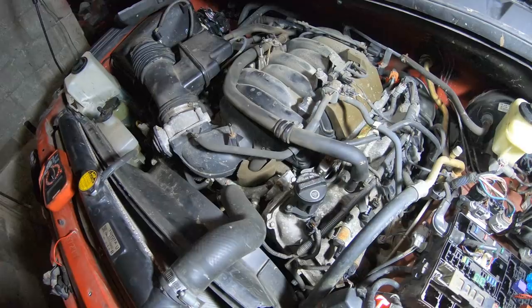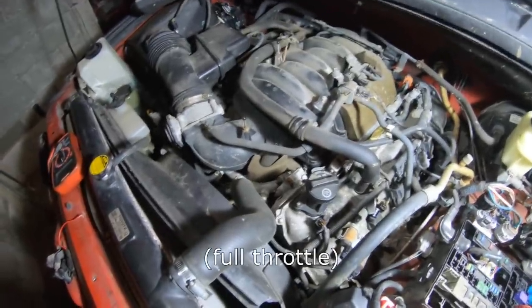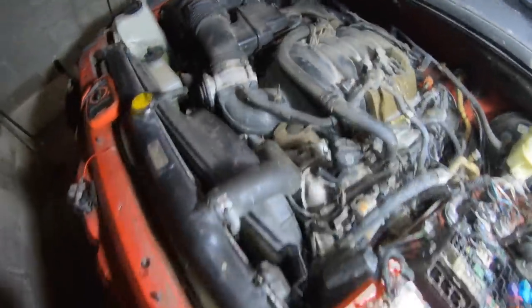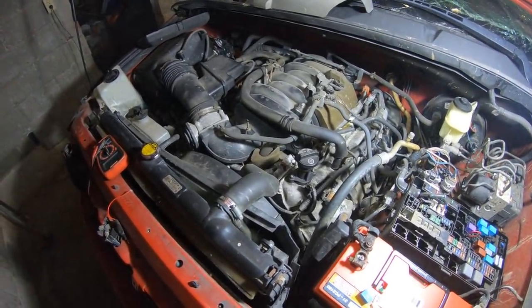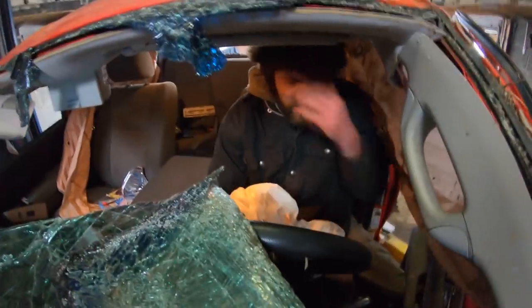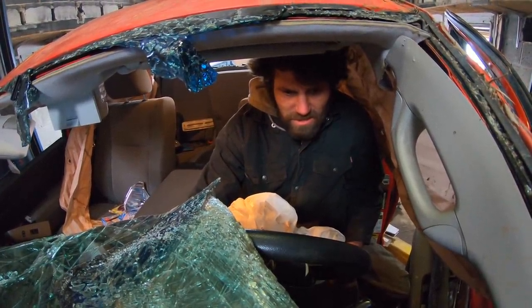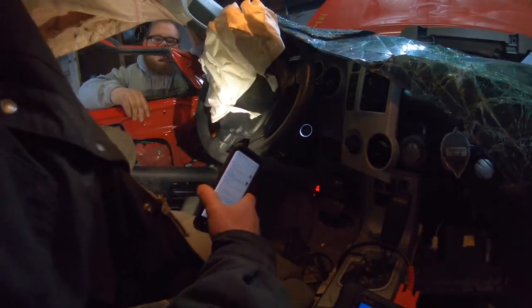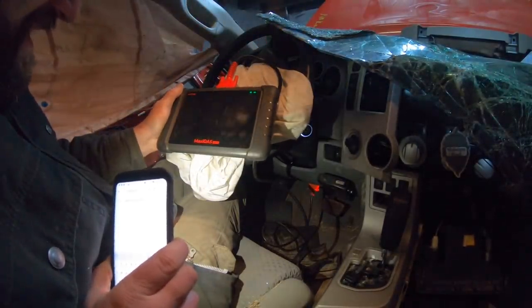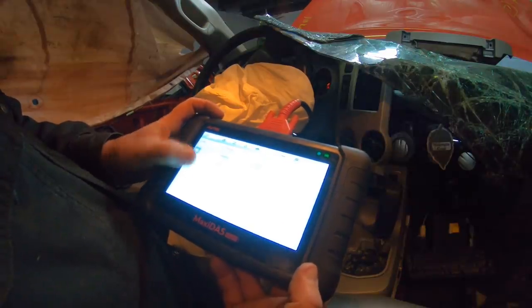That should at least be enough to give us a code, and the check engine light's staying on. So I think we're going to run and grab the scan tool and see what it says. Alright boys, we're using a Maxi DOS DS808. There are only two current codes — we got a P1343 and a P0340.